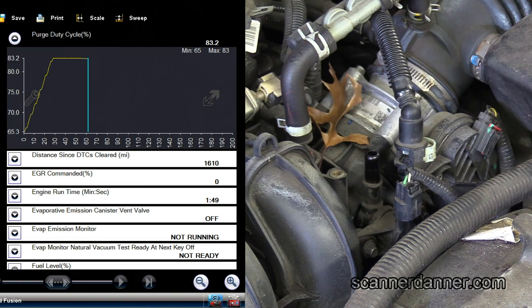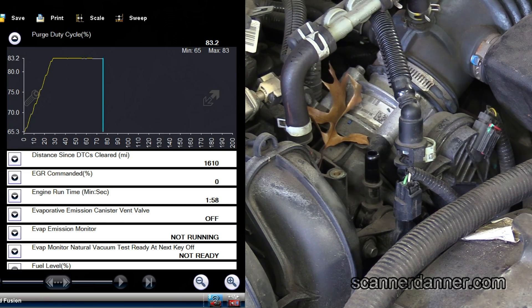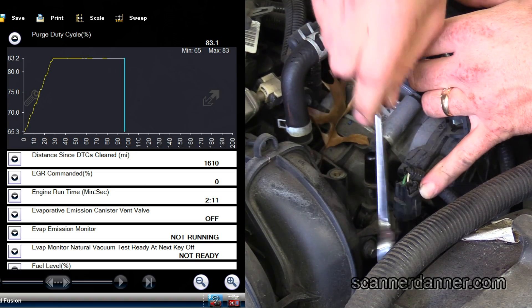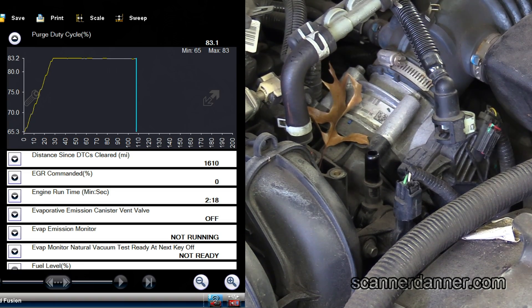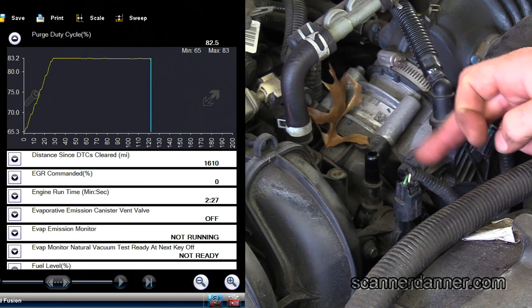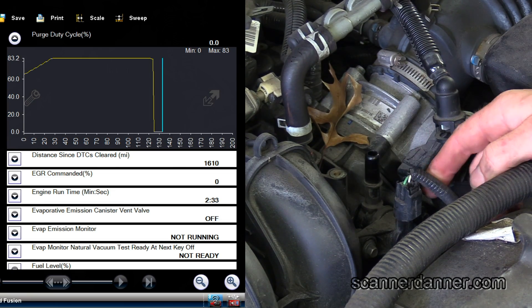So if I smack on that right now with an 83% duty cycle, it would start working. The test I wanted to show was the bidirectional test, but I really don't need to do that now because the command is there. So I'm going to smack it. And that's the test — it just stopped again.